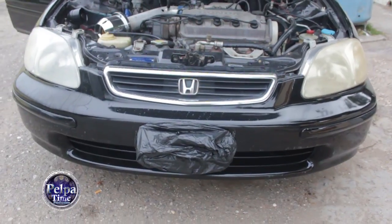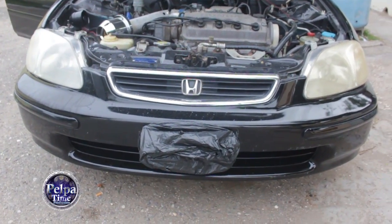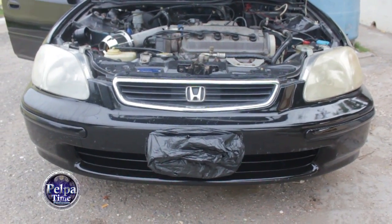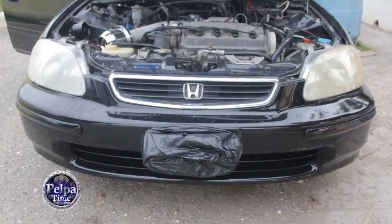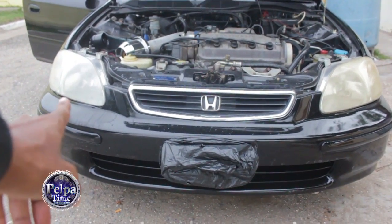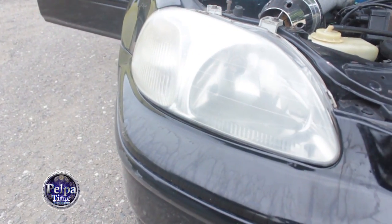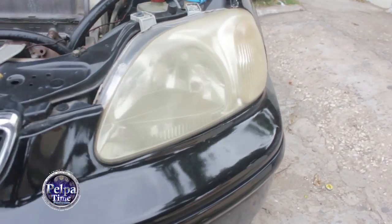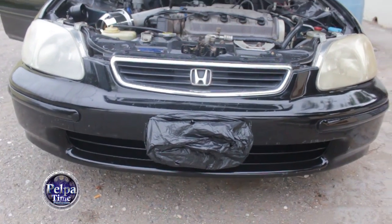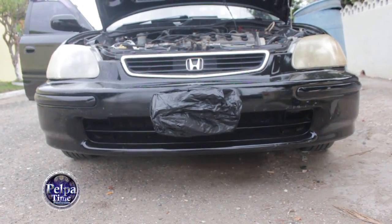Alright YouTube, we're here once again with a do-it-yourself. We're about to clean the headlight of this Honda Civic. You can see I already cleaned this one — it's a little bit clearer than this one — so I'm going to show you how I do it. It's basically simple enough to do.